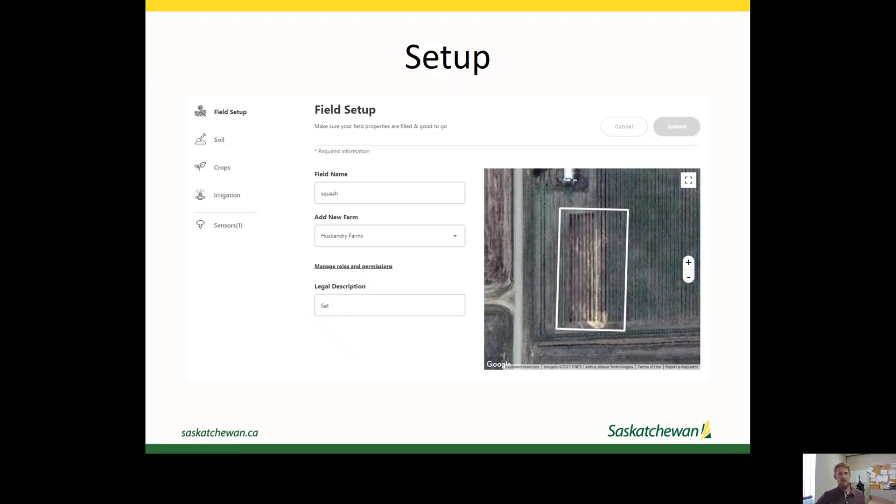We have this sensor set up in two different fields where the producer is managing one of the fields themselves, and then they're using the data and our recommendations to manage the other field. In the software, you can input very little data and just use the moisture as you're reading it yourself, or you can add a lot of data in and potentially get more value out of their software. You can set up different fields within your pivot — multiple fields if you're doing variable rate irrigation or if you have some soil variability in the field.